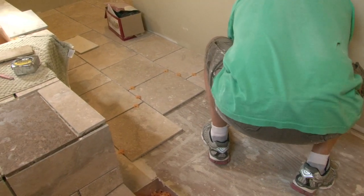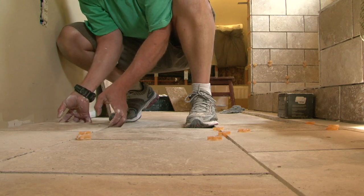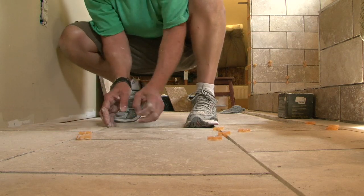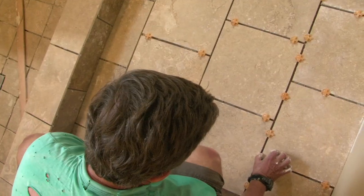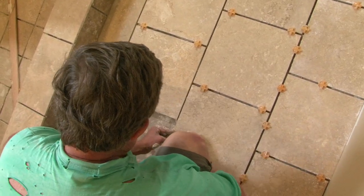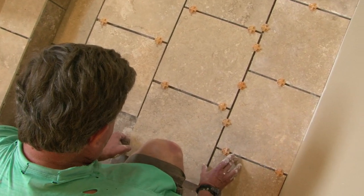The tile sort of floats up on top of the mud. Constantly using your fingers and hands to feel things — that's how I set the height of the tiles. I put my hand over it just like this. You can feel differences in height very easily with your hands. You just get it as close as you can possibly get it.